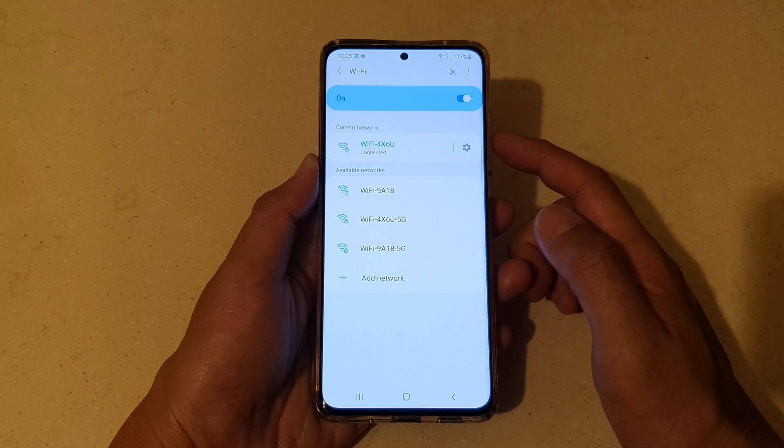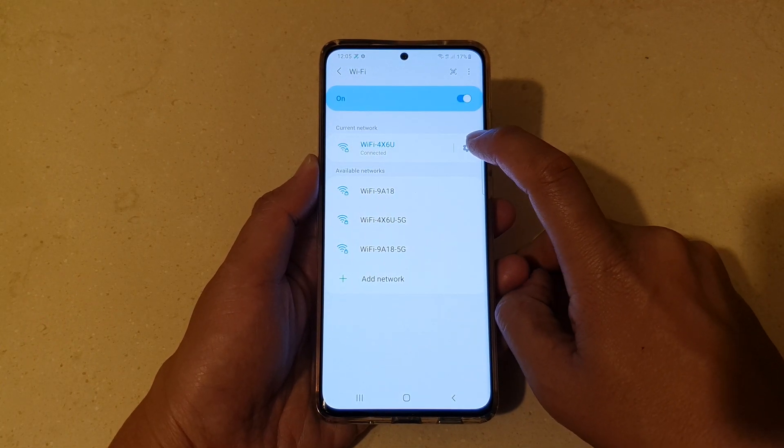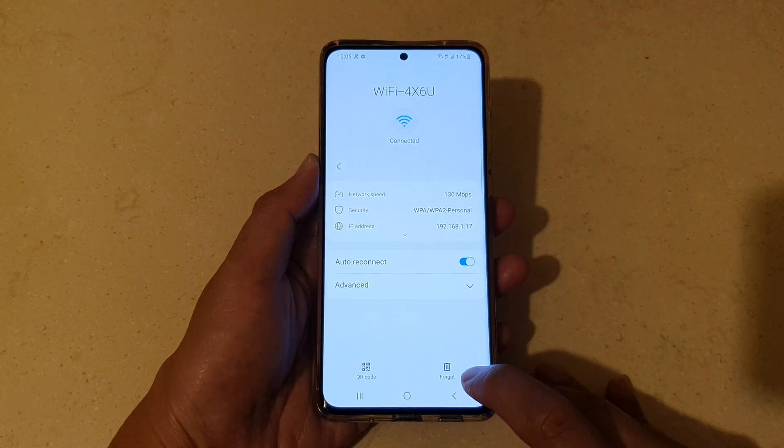Now, if you want to forget your current network, you need to tap on the Settings icon, then tap on Forget.